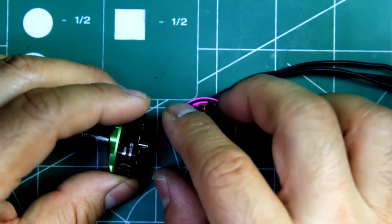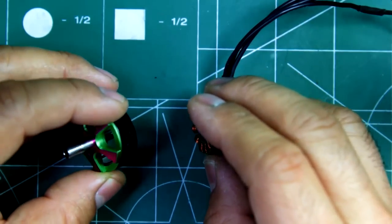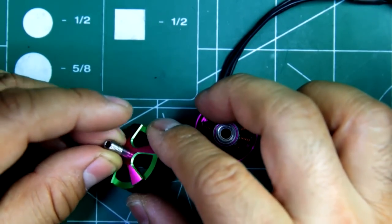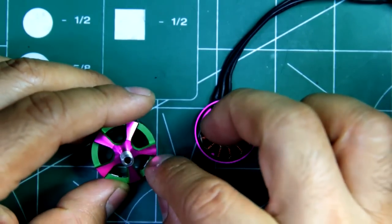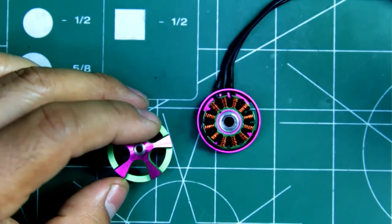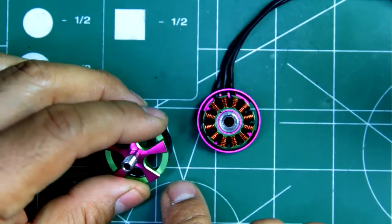As far as I'm concerned, these could be pink with a Hello Kitty sticker on them. As long as they perform well, I really don't care what color they are. Color is the last thing I notice — performance first.